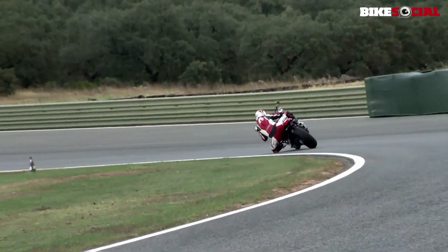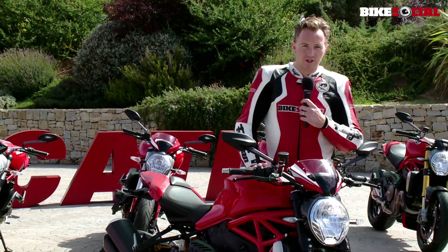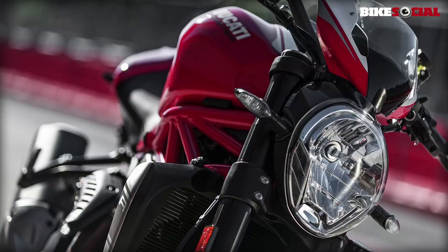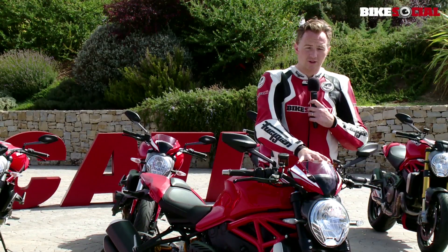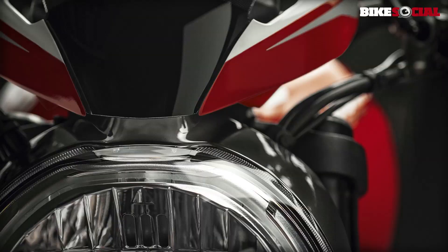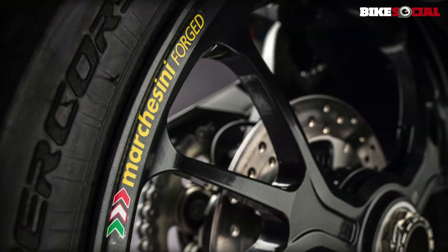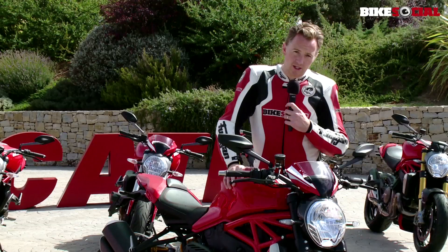The bike also comes with a fly screen which was not available on the S model — it was on the 821 Monster, the striped version. That makes quite a big difference in terms of rider comfort when out on the circuit. The bike is lighter by 2kg over the S, helped by the new three-spoke forged alloy wheels which are taken from the Panigale.